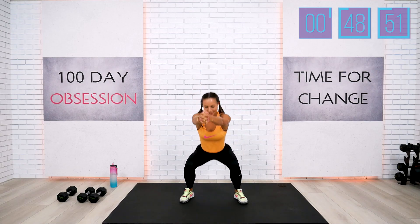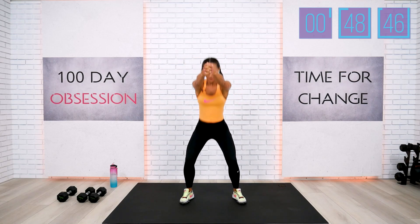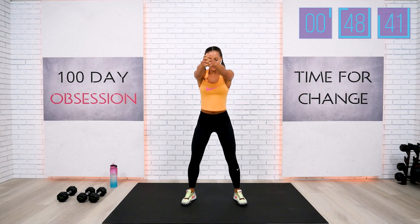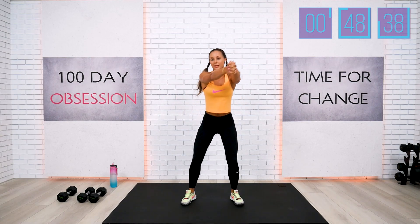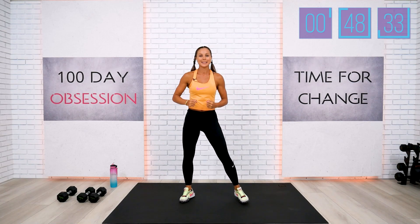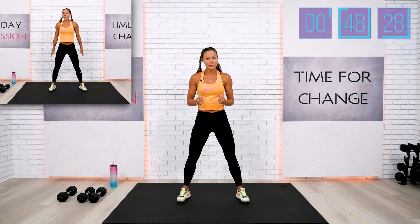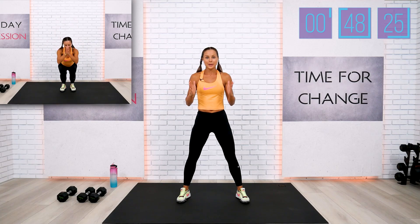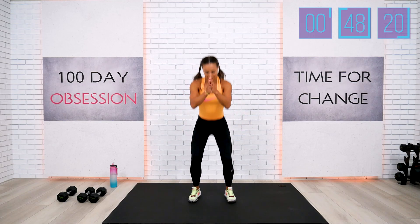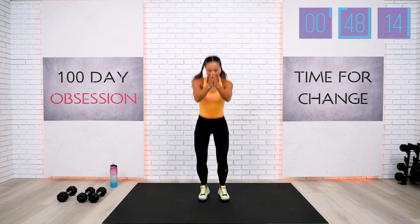Few more squats with the knee lift. We have three to go, two, and one more. Your final warmup exercise is your regular quick drop squats. If you're not doing the drop squats, just do a regular air squat. Here we go — we're dropping today. All the way wide, all the way narrow.